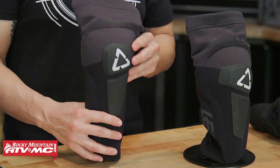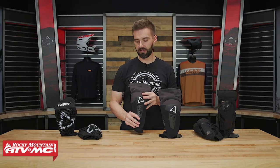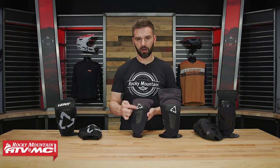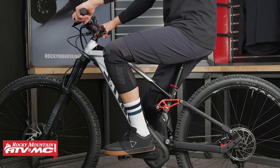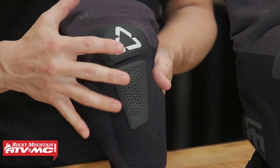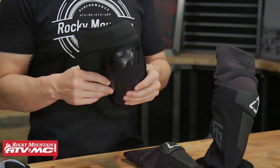Moving on, you have the Airflex Hybrid — same concept, same goal, very low profile and minimalistic. Moisture-cool fabric on the back, still has that cutout. The big difference between this and the Airflex Pro is that you're still getting the impact gel underneath, but now you have this knit fabric in the front with two pieces of hard plastic over top. That adds a little more impact protection but also abrasion resistance — so if you're riding in shorts and go down, this adds durability versus just having the impact gel on the outside. Price on these is about $110.